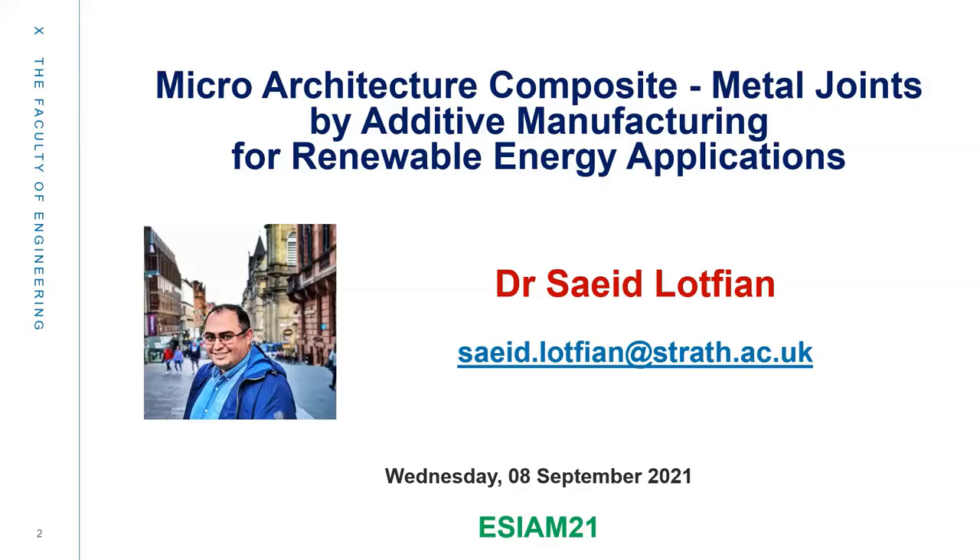Hello, my name is Said Godfian, and I'm going to talk about Micro-Architecture Composite Metal Joints by additive manufacturing for renewable energy applications.